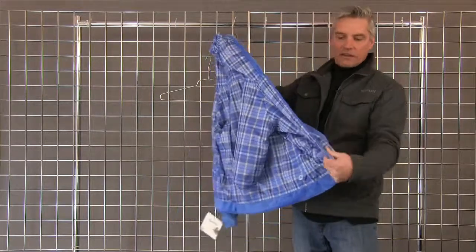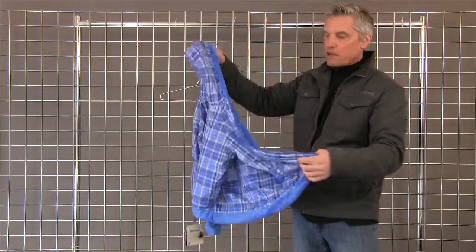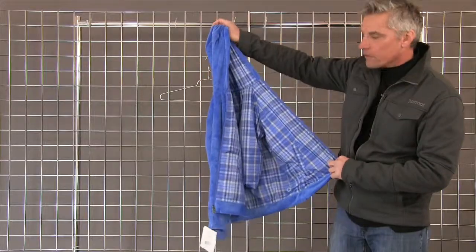Really a cute piece. It's got little fleece pockets to keep your hands warm. That's the Snowfall reversible for girls.